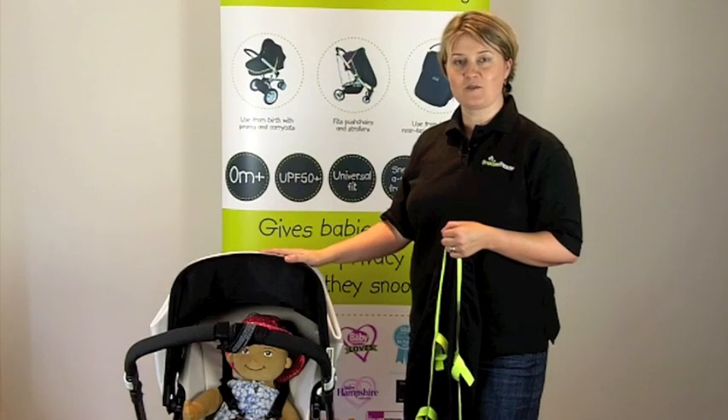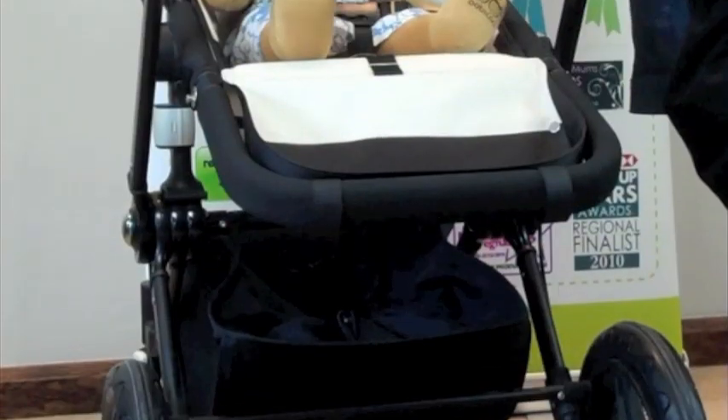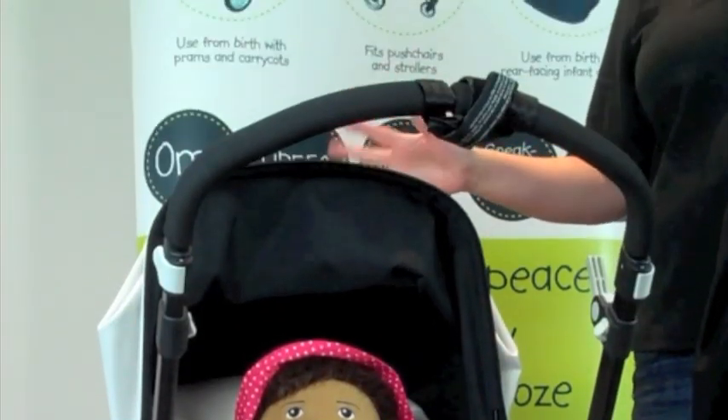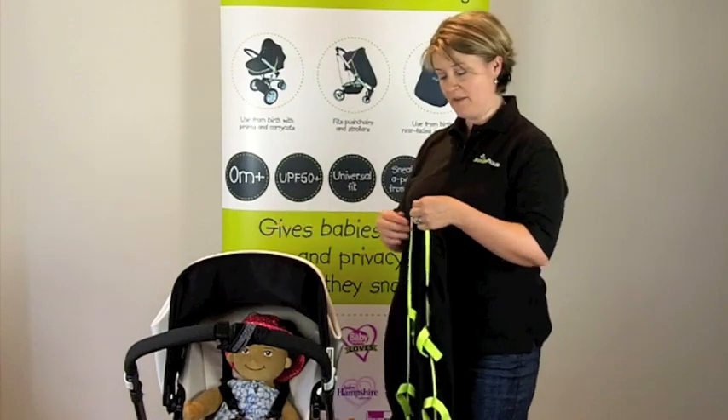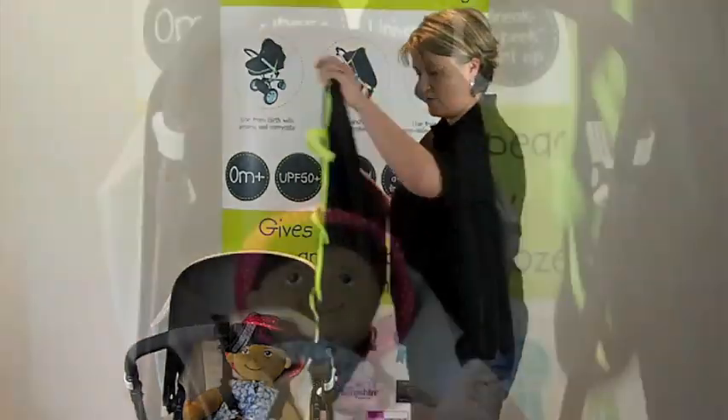So this is how to fit Snooze Shade Original to a slightly larger stroller or pushchair. This is in parent facing mode, so sometimes it can seem a little bit more challenging because there's no pram frame behind it to actually attach to. But I think you'll see with the versatility of the straps that it's actually pretty simple.